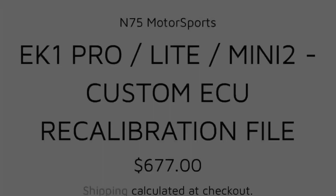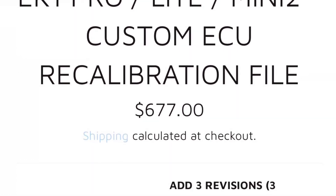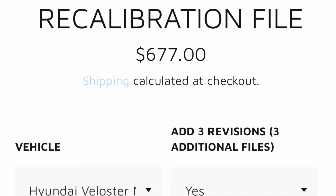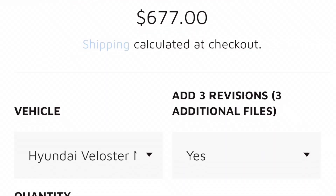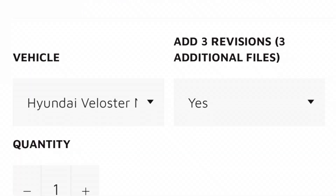I chose to go with N75 Motorsports. The process was simple. I purchased the tune from N75 Motorsports' website. You have an option to purchase additional revisions — I did not choose this option since I had no plans to add additional performance parts. If you do plan to build upon your existing modifications, I would recommend purchasing the revisions, as you are given a large discount for purchasing them at the time of purchasing the tune.